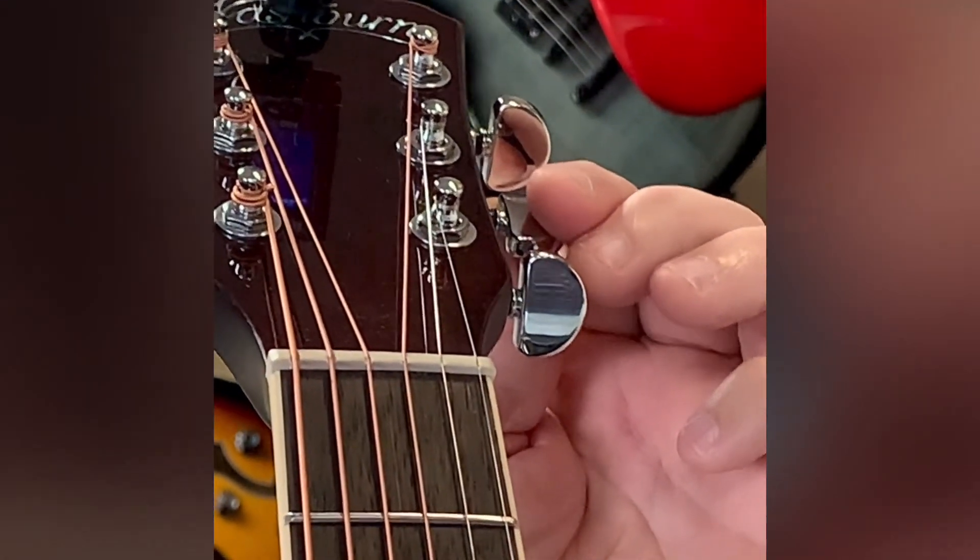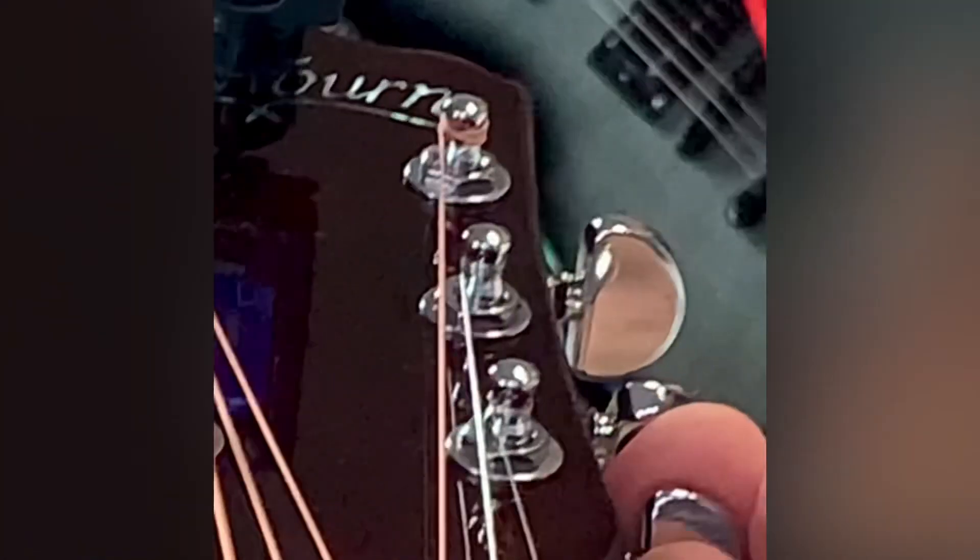Drop down to your B string — it's low. Bring it up, and see that green? You lock in on that.